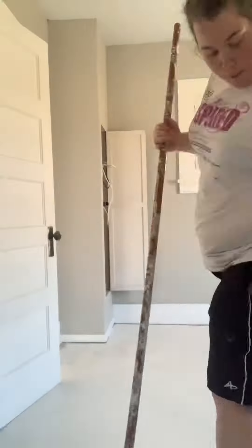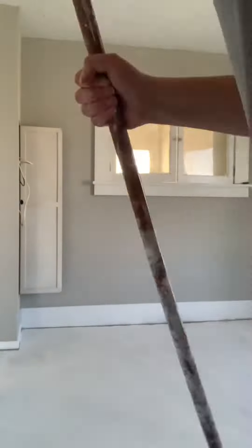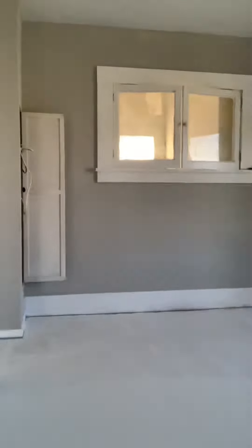So we're just using this Kilz from Home Depot. This is just the first coat, and once it dries then I will do a second coat before I put the actual paint down.